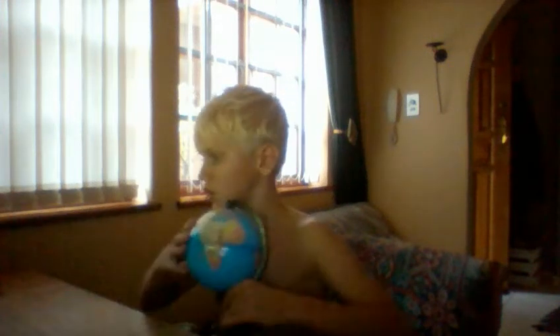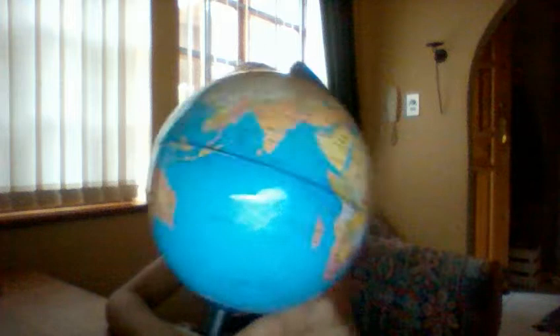Hey guys, welcome back to my video where today I want to show you something. This is only going to be like a short video. So the first thing I want to show you is this. Here, it's a globe.